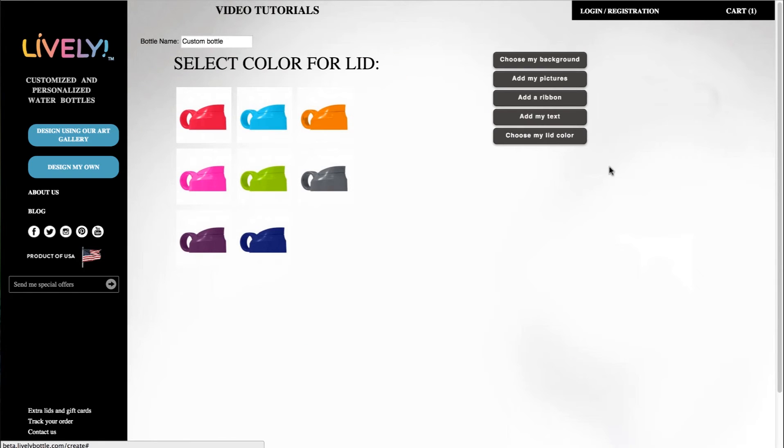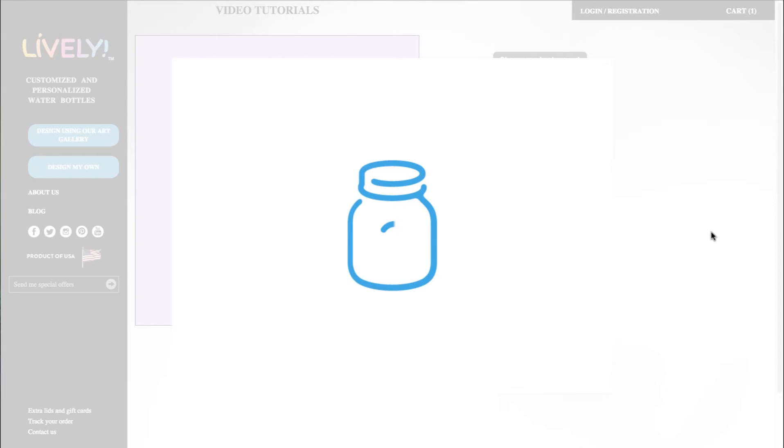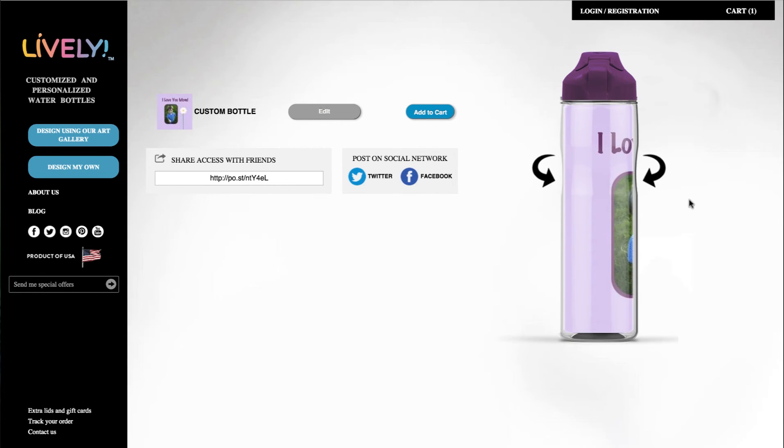I'm going to choose my color — I'll choose purple — then show me my bottle. And there it is, a nice gift for mom.